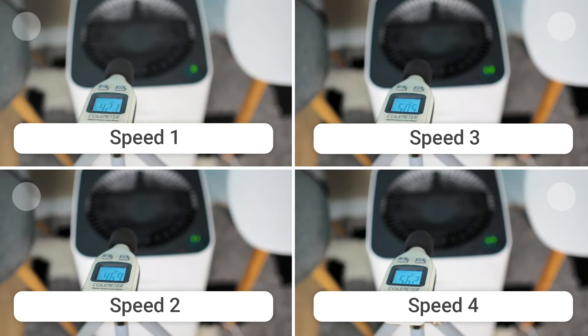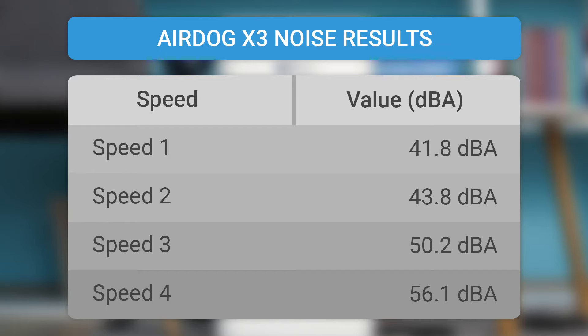We tested the volume of the Airdog X3 air purifier at all speeds. A well-optimized engine is an indicator of low volume at all speeds. On first speed, the device produces 41.8 dBA. On second speed, it produces 43.8 dBA. At third speed, it produces 50.2 dBA. While running on the fourth speed, it produces 56.1 dBA. In sleep mode, the Airdog additionally reduces the sound to 40.8 dBA. The results may differ from the manufacturer's results because our volume measuring device includes A-weighted decibels in the measurement.